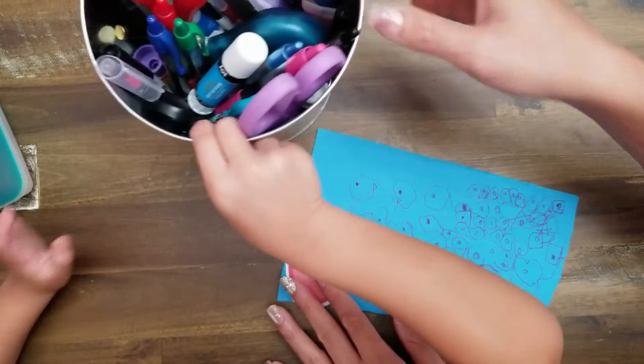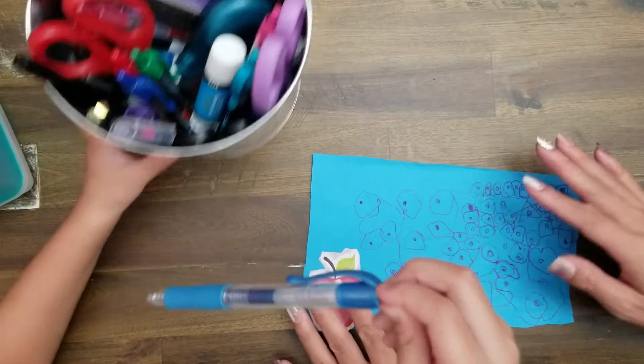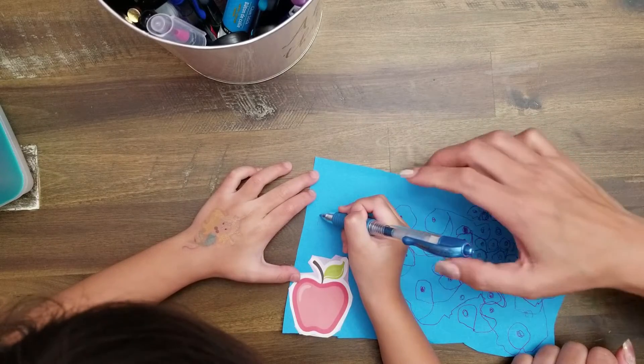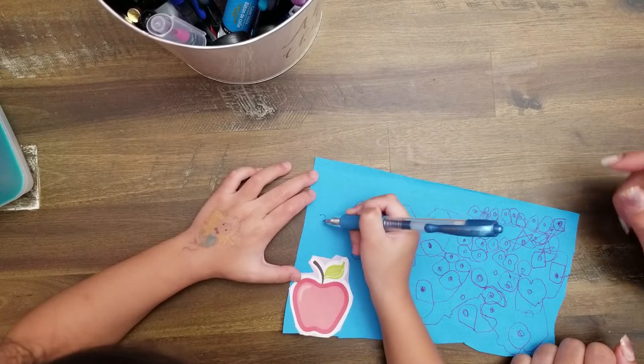Let me see. I want it to be color blue. Blue? Can mommy help you? Now I got this. You know how to do A — big A. All the way up, and then all the way down, and the line in the middle.